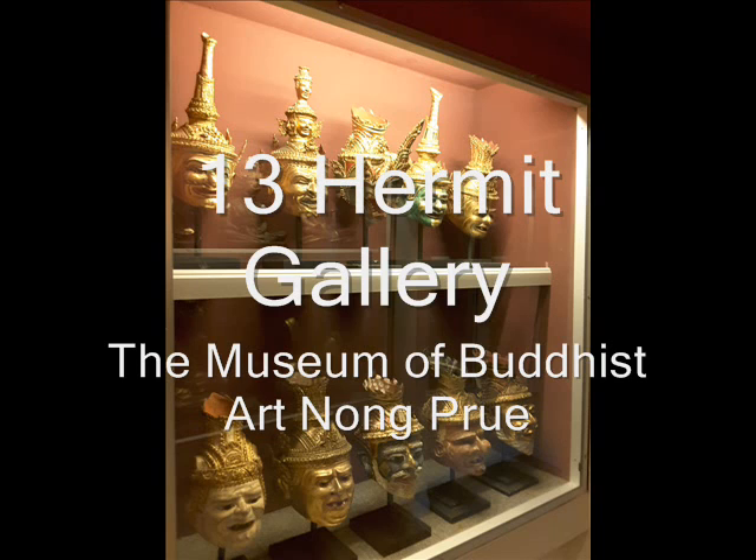Ceremonial Hermit masks are displayed in Windows 1, 2, 9, 10, 14, 15, and Window 17. A special collection of Hermit masks used in Thai opera dance initiation ceremonies is displayed in Windows 6, 7, and Window 8.